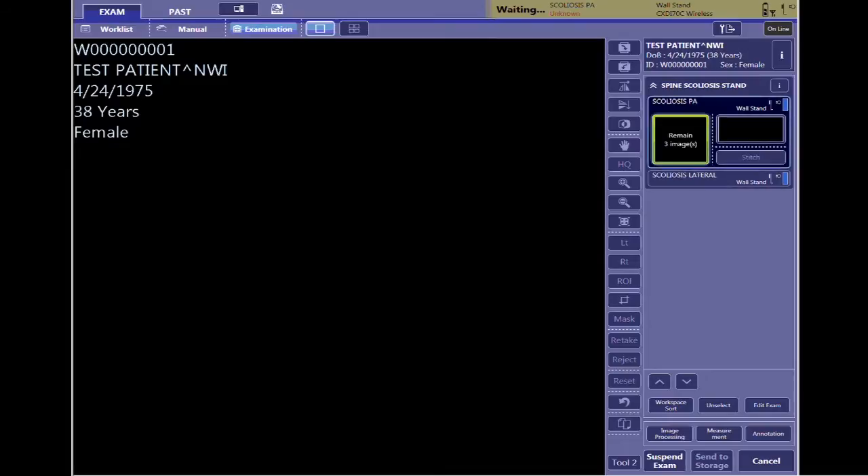You should see a box that will tell you how many images the computer is expecting. What we'll have you do is go ahead and start with a three-image stitch. If you only use the first two images, that's fine — you can stitch after that. If you do need the third one, it will be there and ready for you.